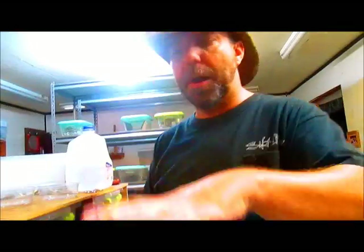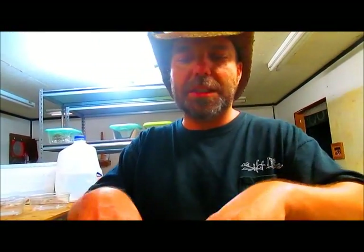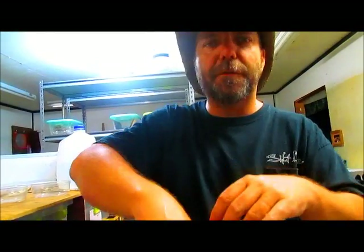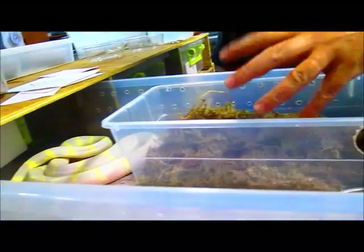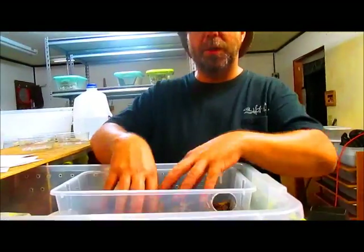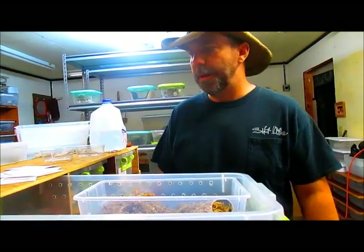We put the sphagnum moss in the box and moisten it — you don't want it muddy or sloppy wet, just moist enough that it clumps together a little but still feels light. You can feel the moisture to the touch. The snake can crawl in and the moisture of the sphagnum moss will actually help her shed her skin. Then, roughly 5 to 14 days after the shed, the snake will find the box, crawl in through the hole, and generally lay her eggs in the moist sphagnum moss.